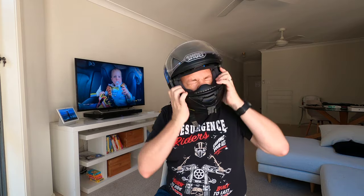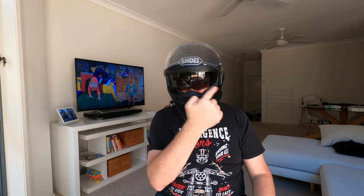Any helmet I buy must have this — it's a must-have — the tinted inner sun visor. I hate riding around with a fully tinted visor because you never know when you'll get caught in the evening and I don't like having to swap out a visor all the time. The inner sun visor is seriously 'duck's nuts.' It does fog up a lot though — I tried the Head and Shoulders trick from one of my shorts and it does not work at all. Sorry Ryan, I'm still fogging up like anything.